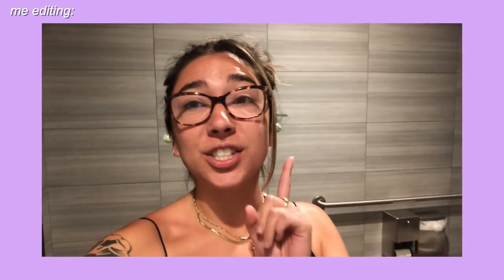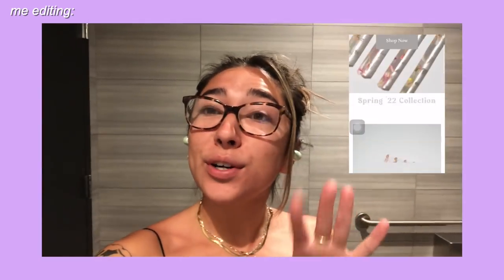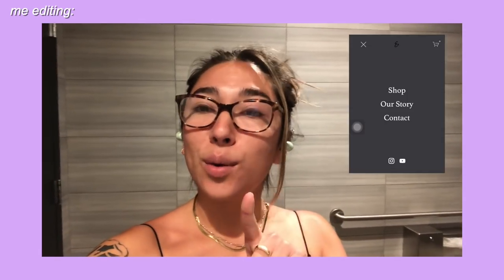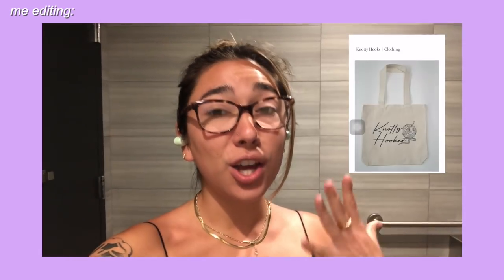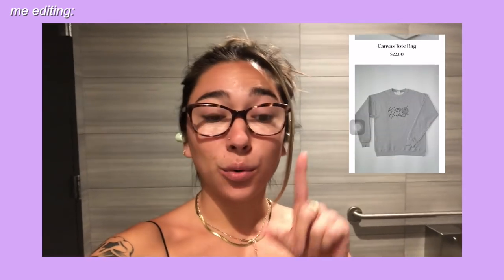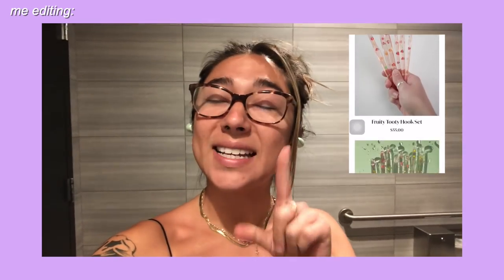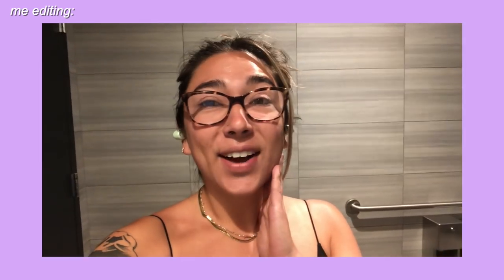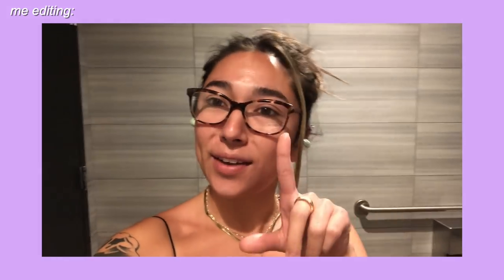Editing Erin here really quickly just to let you guys know that my pre-orders are still available for the sweaters and the tote bags on my website for one more day. If you'd like to get some naughty hooker merch, make sure you get your orders placed really soon because I'm closing that down. I also only have a few more hook sets left on my website. Go ahead and check that out and let's queue the video.